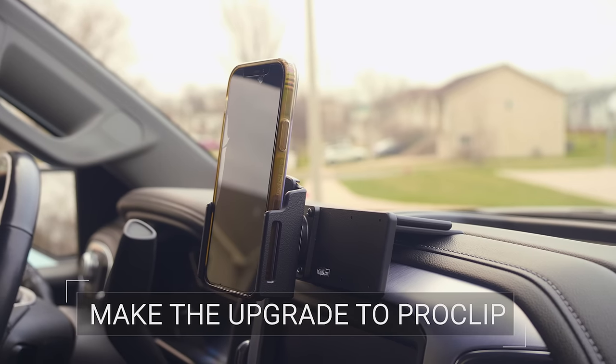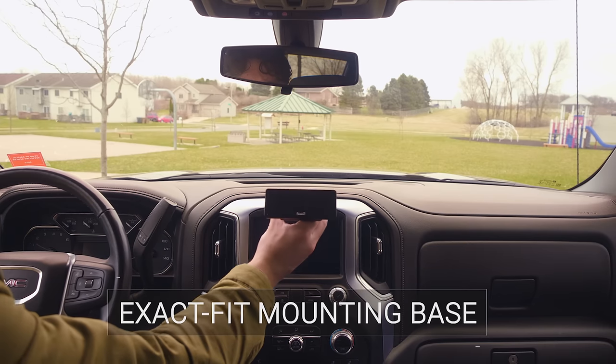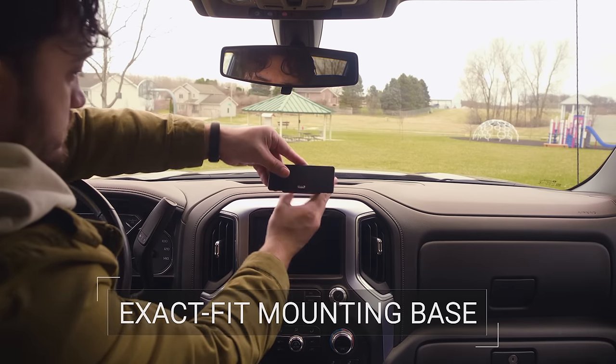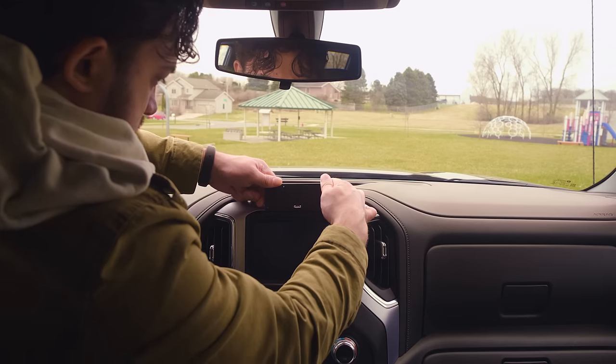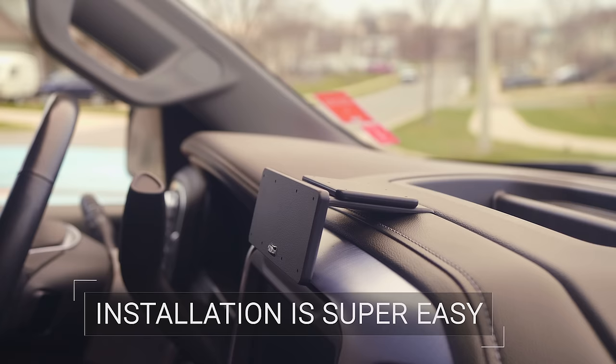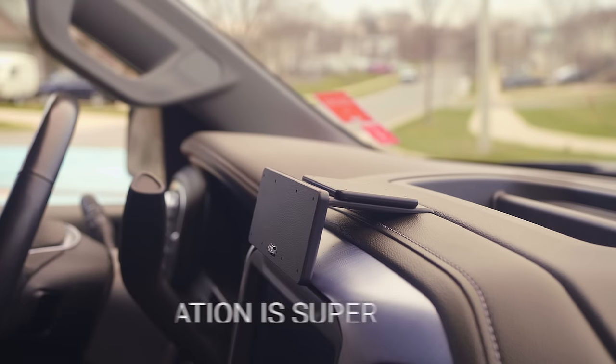Make the upgrade to ProClip. ProClip is a two-part phone mount. The first part is our Xact Fit mounting base. Our mounts are made specifically to fit the exact make, model, and year of your car or truck. They clip quickly and easily into the seams of your dashboard in seconds. Not a car expert? Not a problem — installation is super easy and doesn't require any special tools or taking your dashboard apart.